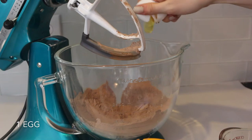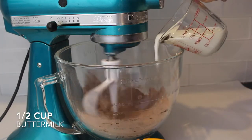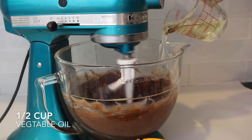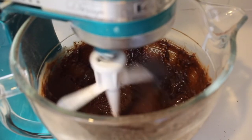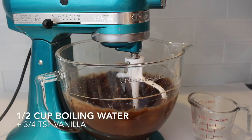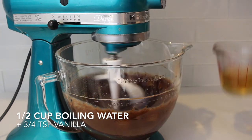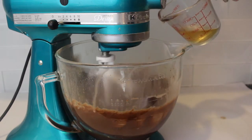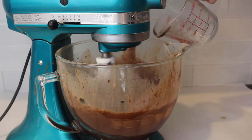Once the dry ingredients are combined, start adding the wet ingredients: one egg, half a cup of buttermilk, and half a cup of vegetable oil. Keep mixing on medium until the wet ingredients are completely combined with the dry. Then on the side, combine half a cup of boiling water with three-fourths teaspoon of vanilla, mix those together, and add them into the batter as the last step.